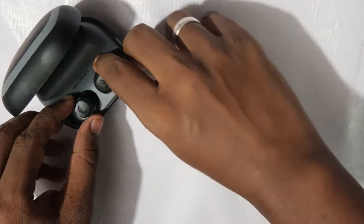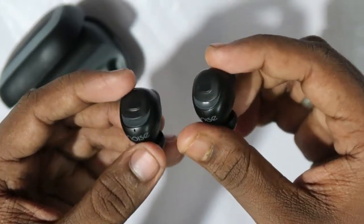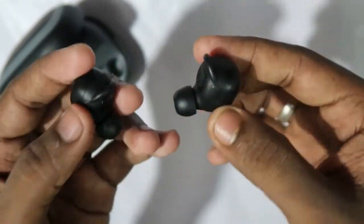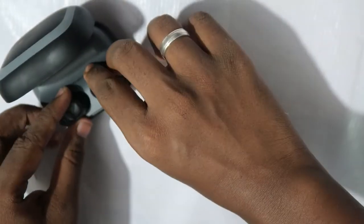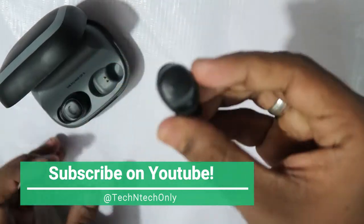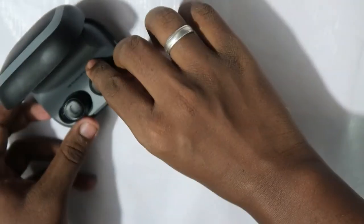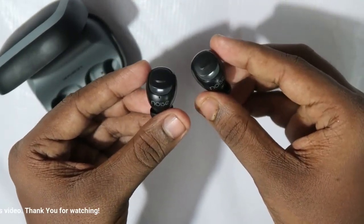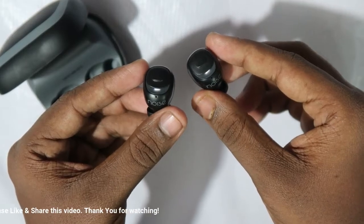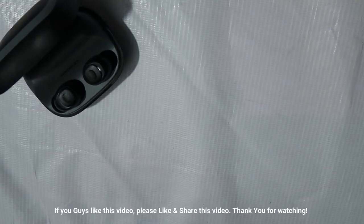If you need to pair both earbuds, you need to take both out of the charging case at the same time — after that, both earbuds will pair with each other and then pair with the nearby device. If you wish to hear with a single earbud, just take any one. But if you then want both earbuds, put both back in the case and take them out simultaneously, otherwise it gets complicated. After the first pairing, connectivity is seamlessly fast.